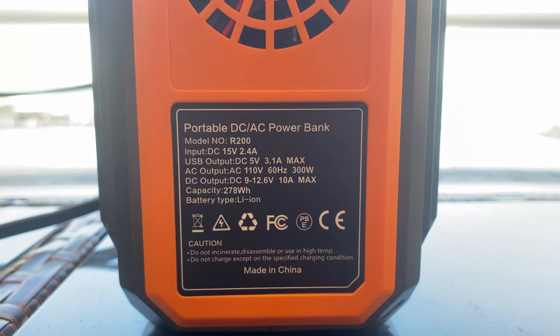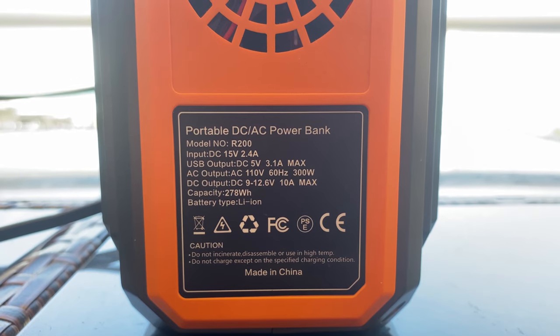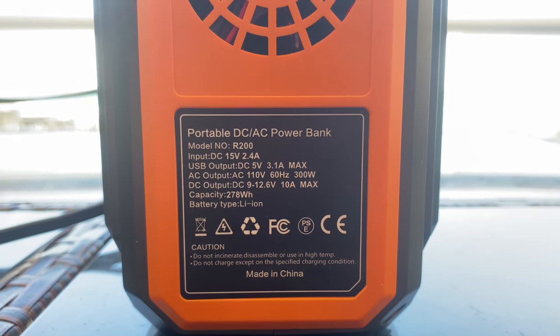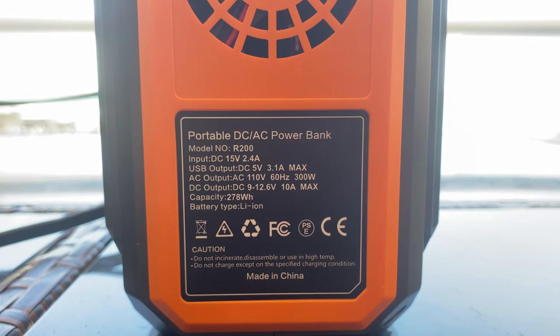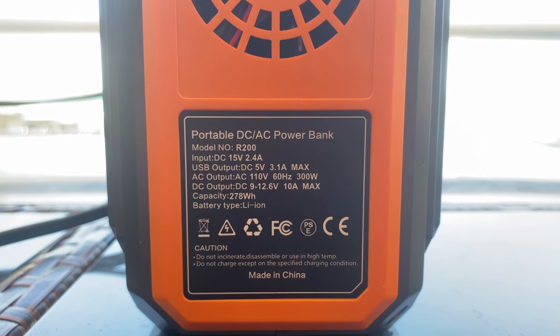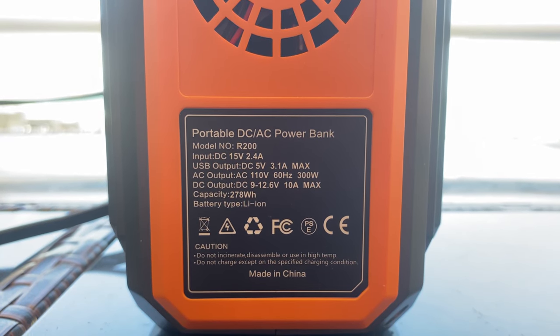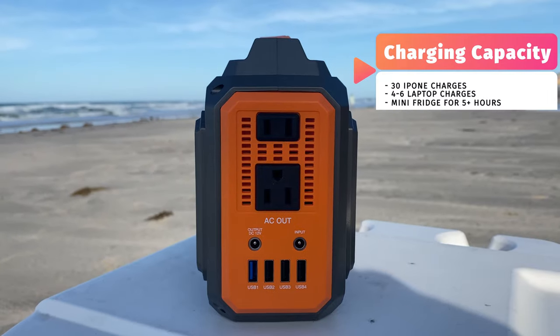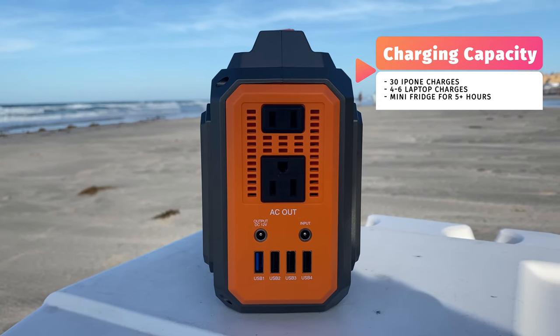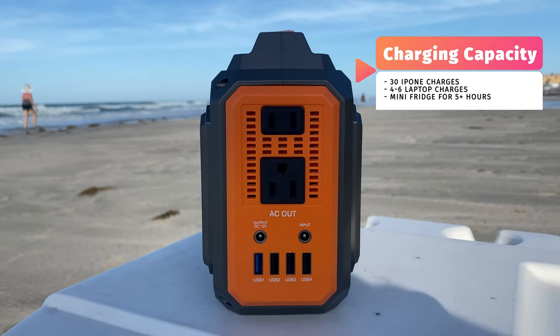Looking at the numbers, we like what we see. Inside is a 75,000 milliamp-hour lithium-ion battery array, able to push out a reliable 300 watts of power output with an absolute short-term peak of 600 watts. For the layperson, that's roughly 30 iPhone X charges or around four to six charges of an average laptop.